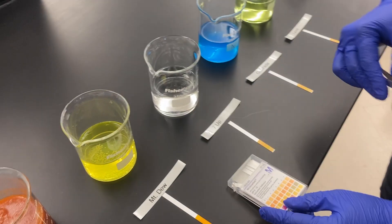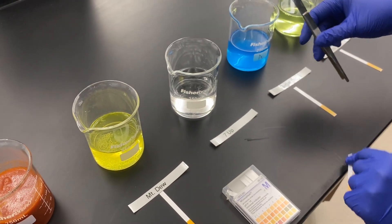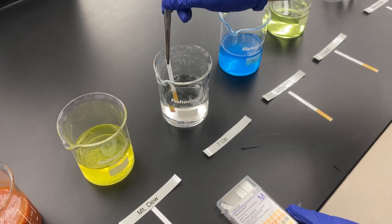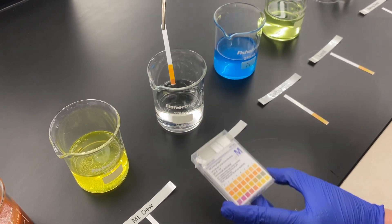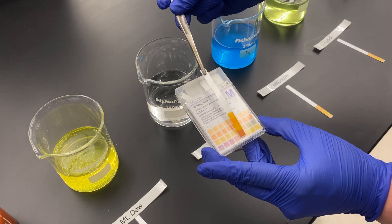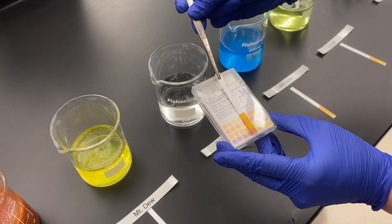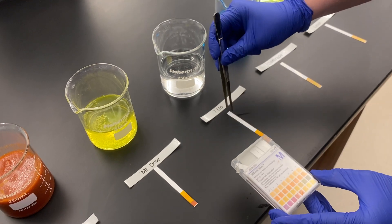Next we're going to test 7-Up, which is a different type of soda, to see if it's the same. Sure enough, this also comes out at about a pH of 3. So generally sodas are quite on the acidic scale.